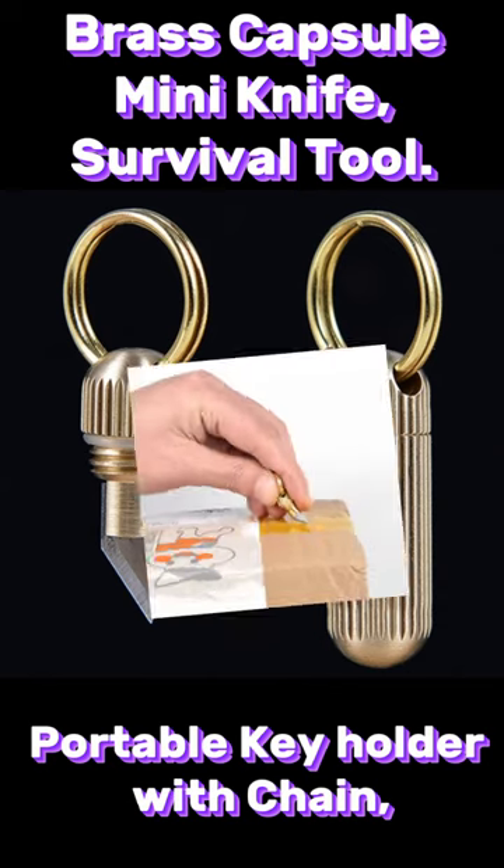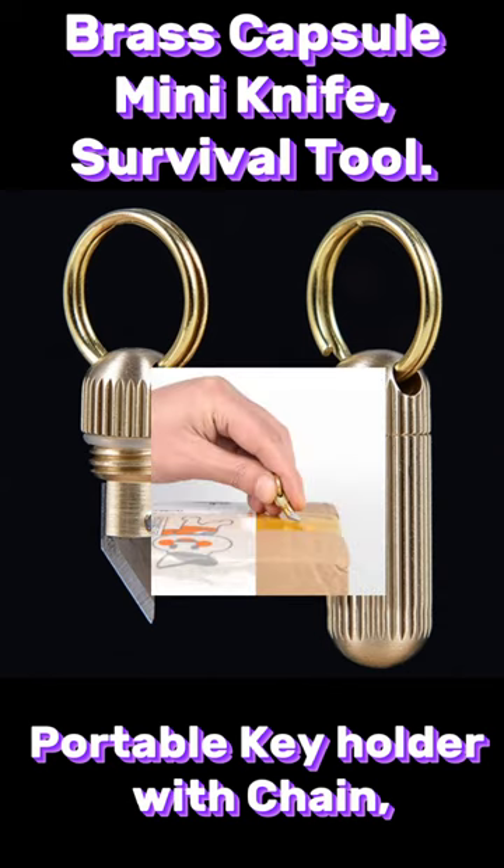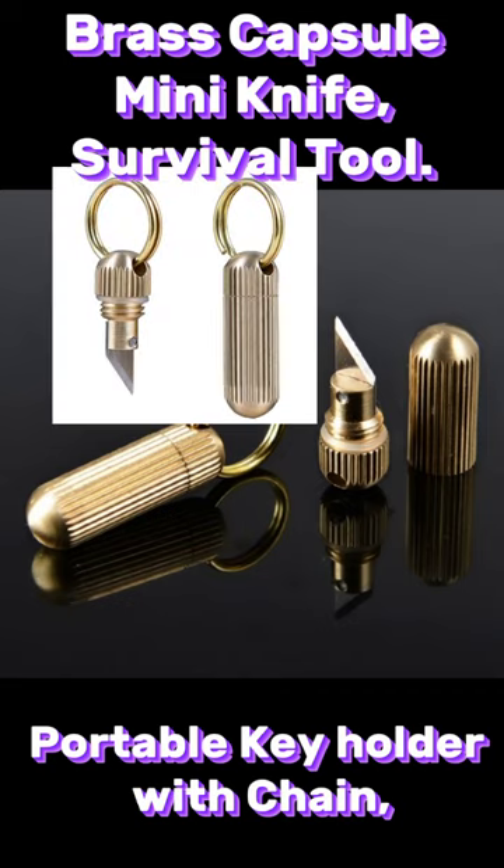Not only for cutting — you can scratch, peel off stickers, separate pills, open cans, and perform other daily tasks.